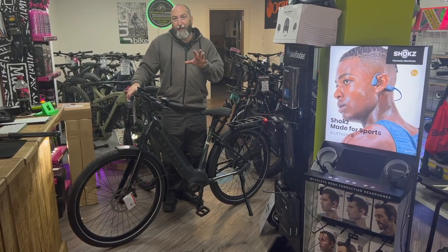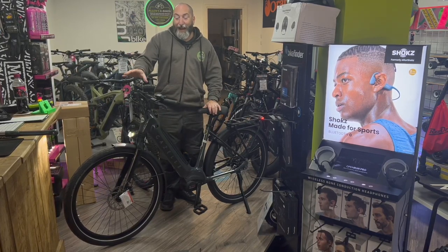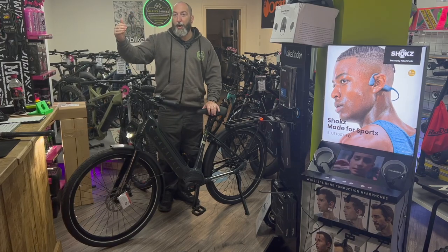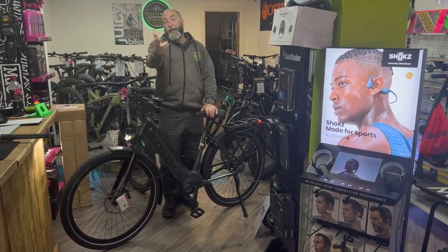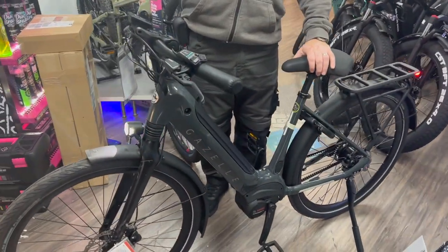The basic stats on this bike: it's belt-driven, it's got a 500-watt-hour battery, it's got the Kiox display screen — which is the best in the Bosch hierarchy — and it's got the Bosch performance motor. So, if you can come in and we can have a little bit of a close-up on this awesome bike, let's start with that Kiox screen.